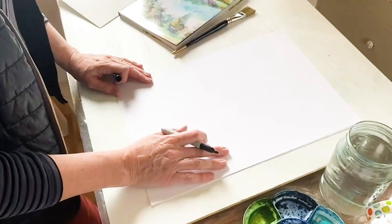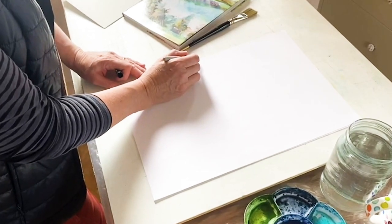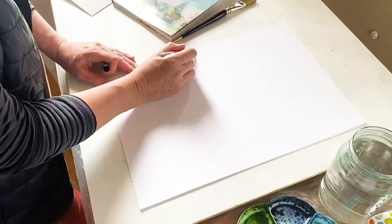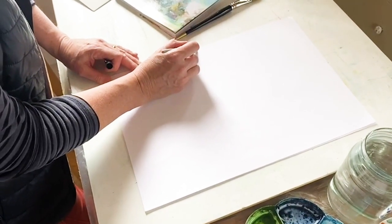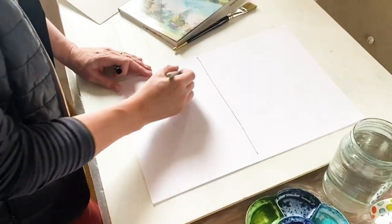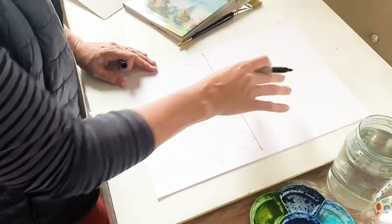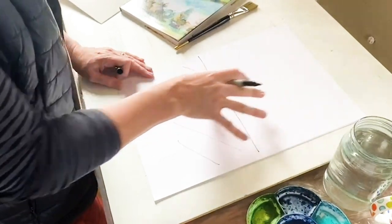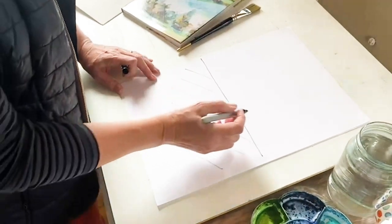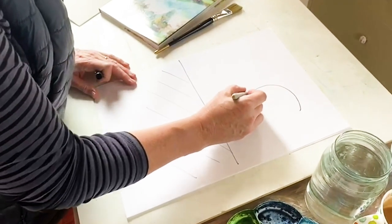After choosing the portrait shape, the next step is placing the next largest item — typically a horizon line. The top half of this painting is going to be sky, a moonlit night sky, and the bottom half will be the land. There's going to be a definite tonal difference between the top and bottom halves, so already we know one part will be lighter or darker than the other.